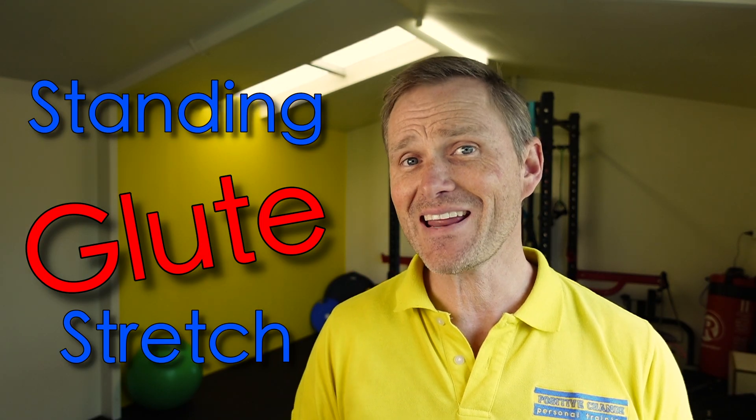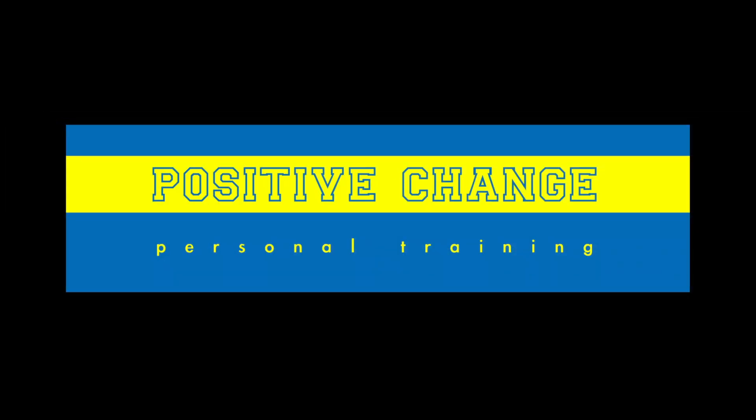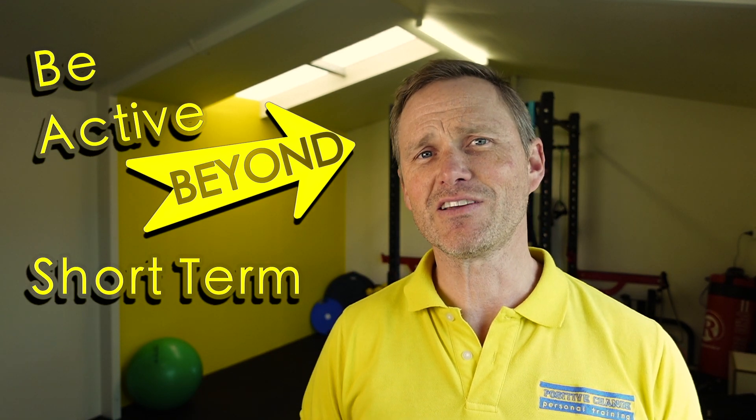In this clip I will show you a standing glute stretch and how to make it more effective. Hey guys, David here encouraging you to be active beyond the short term. To get the most out of a standing glute stretch you are going to need something like a veranda or a doorway to balance your body against.